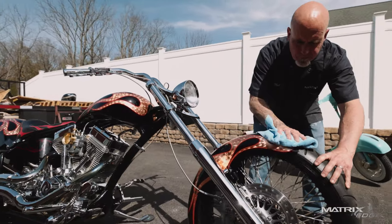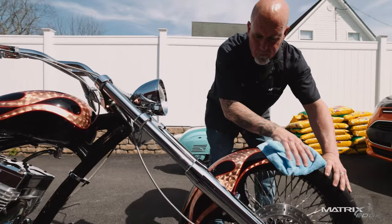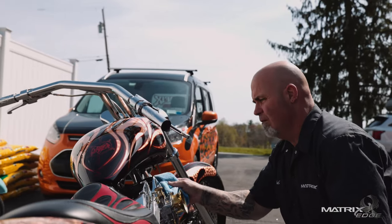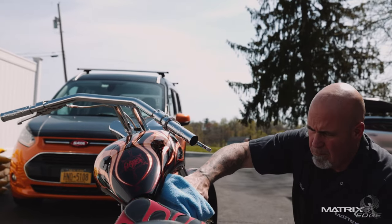I would recommend Matrix to anybody's shop, just because it works. It's been working for me, and as a custom painter you're pushing this stuff to the limits — and it works doing that. One of the hardest things was jumping ship from everything I had known, but it was such a seamless transition right from the start, zero problems. That was a boost for me to really dive into the whole system, so I would totally recommend it to somebody else.